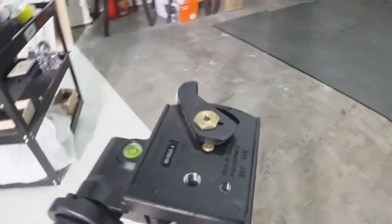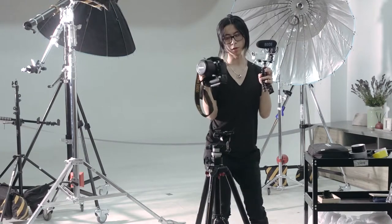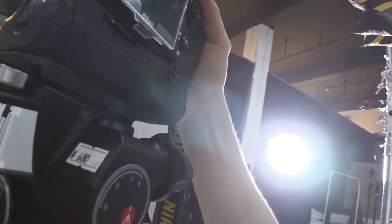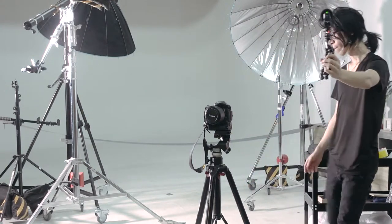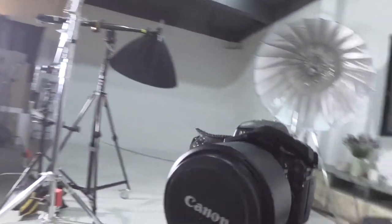Not much to complain about with the plate besides how hard it is to get it off the gear head. With the weight of the camera on top of the plate, it's actually a little easier to get off. Once you snap it on, it snaps on perfectly, and it's a bit easier to remove with the pressure on top of the base.